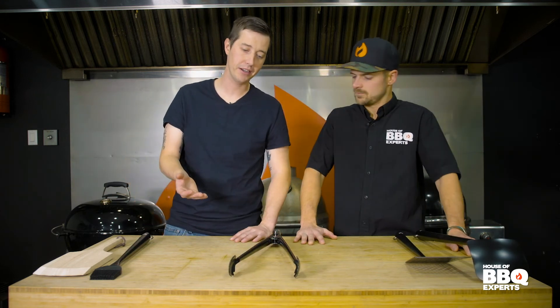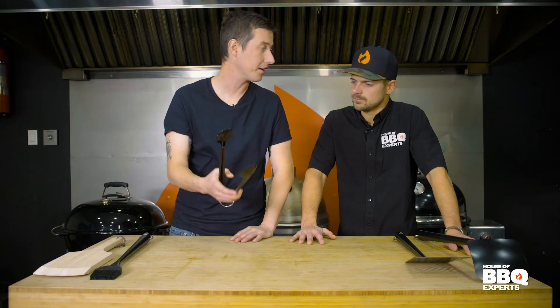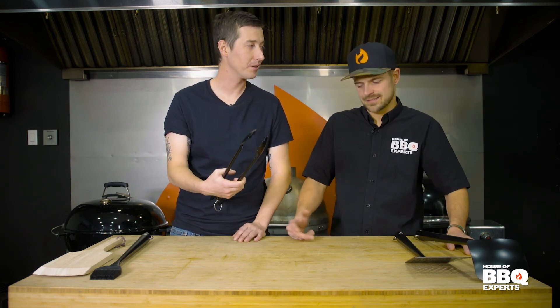I'm still a beginner at grilling, but one thing I can say is when I hold these, this is a sturdy pair of tongs. I definitely feel the material. You feel like a pro with that in your hand. I really do.